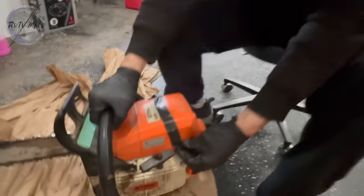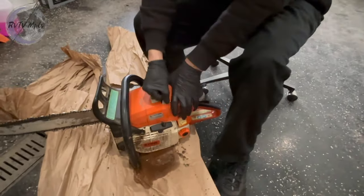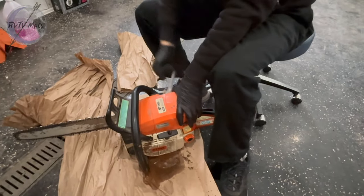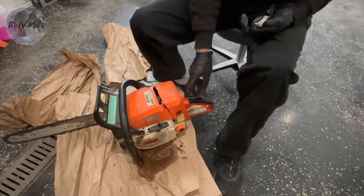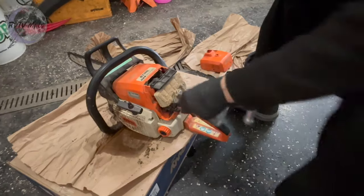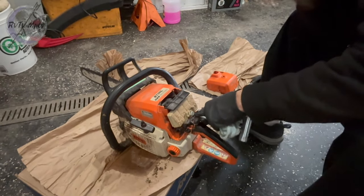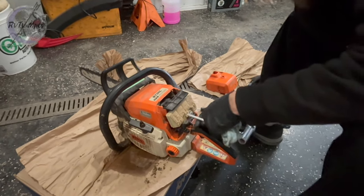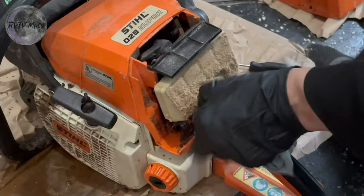I want to clean the air filter on this — I've been taking this off for a while. Back there's a used saw that we got. It's actually a really good saw but it had some problems — the plug that's supposed to hold this cover onto the back here. This chainsaw doesn't really like to idle, and it kind of came to me early morning in a dream — because I'm not a chainsaw expert by any means, but I'm mechanically inclined. And it's dirty.